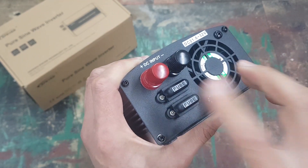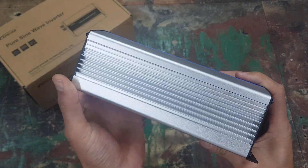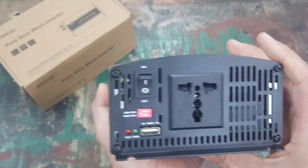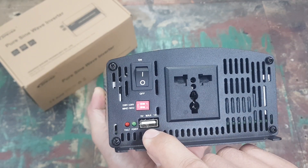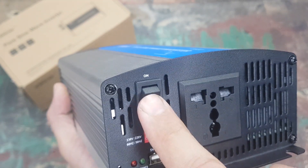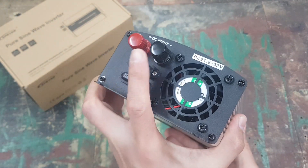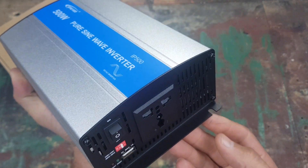On the side you've got this heatsink — the whole body is part of the cooling. On the back of the inverter there are no communication ports, only a USB port which I believe is for charging. There are the little dip switches I spoke about, an on/off button, and your power connections — power in and power out.